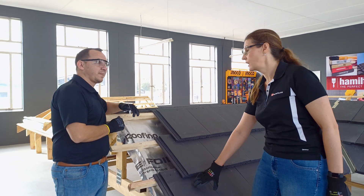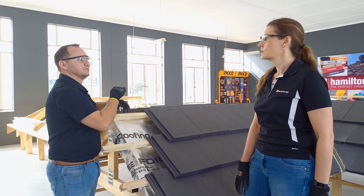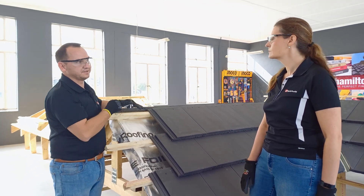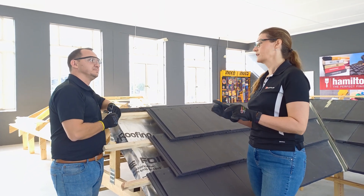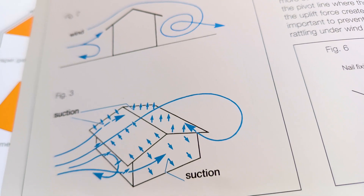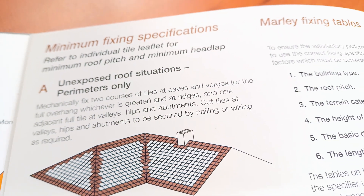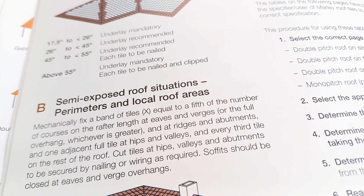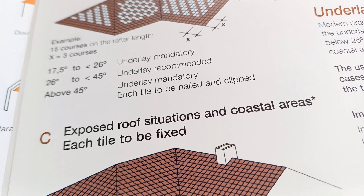And on your eaves as well — on the bottom two as well. So basically all around the edge of the roof. That is the absolute minimum. But it depends on the circumstances and the area. If you are in an area where there are even heavier wind gusts, you actually need to nail even more. For our viewers, you can go onto Molly's roofing website and download the minimum fixing specification — everything is in there.